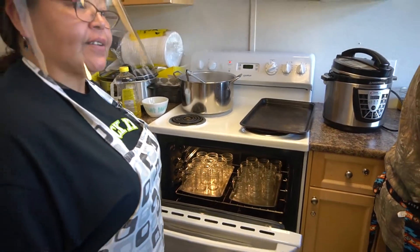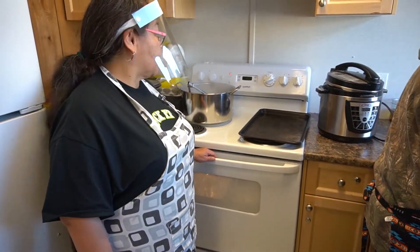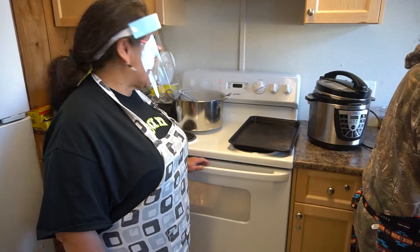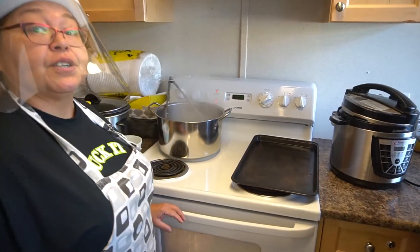There are 24 jars in there and this is how I'm sterilizing. Pour for 20 minutes. Then our lids here are being sterilized and our tongs for 20 minutes.